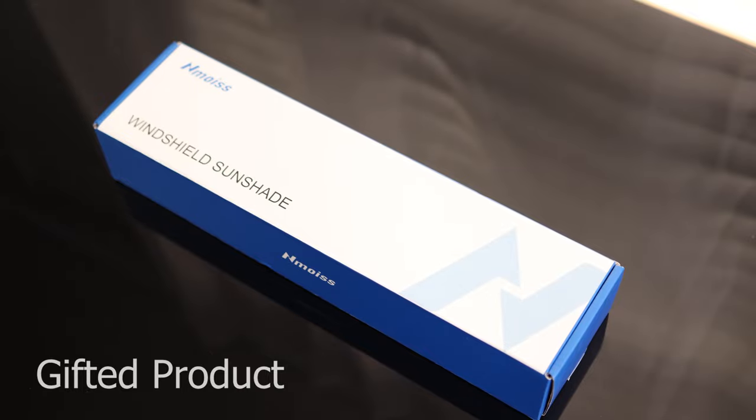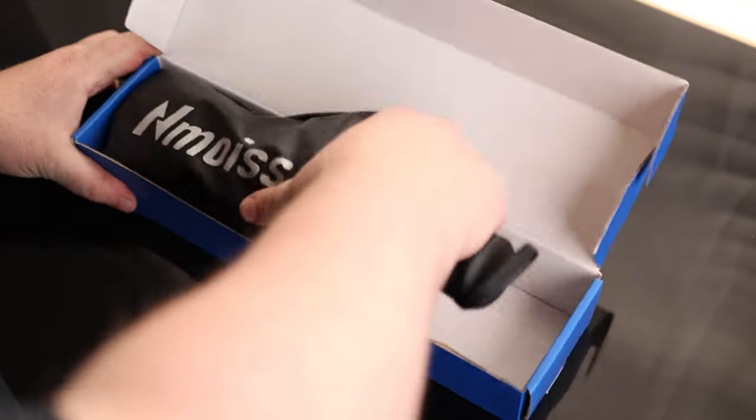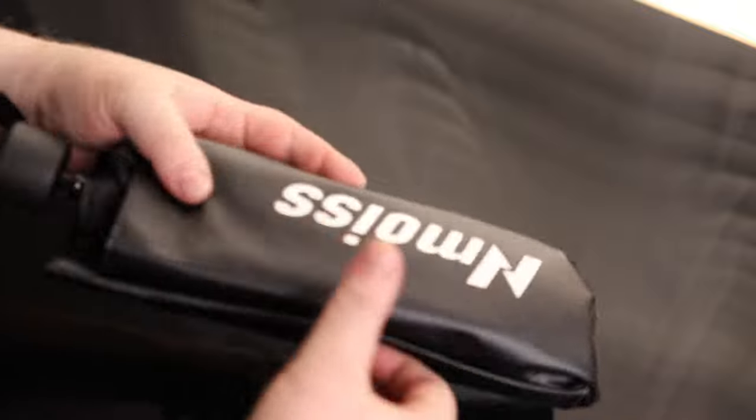Today we take a look at the Noyce Windshield Sunshade. It actually comes with a leather case, so that's going to be nice.